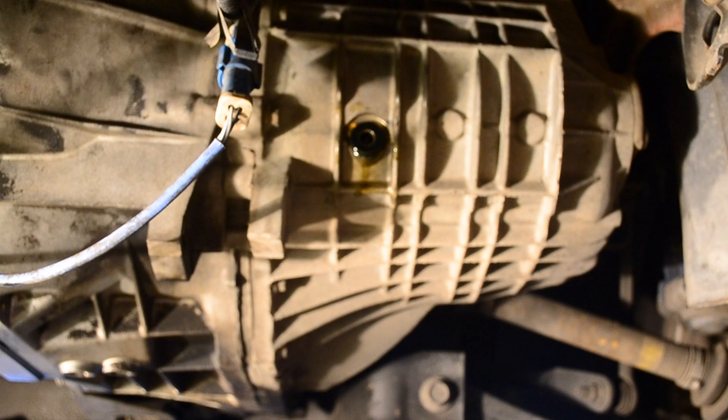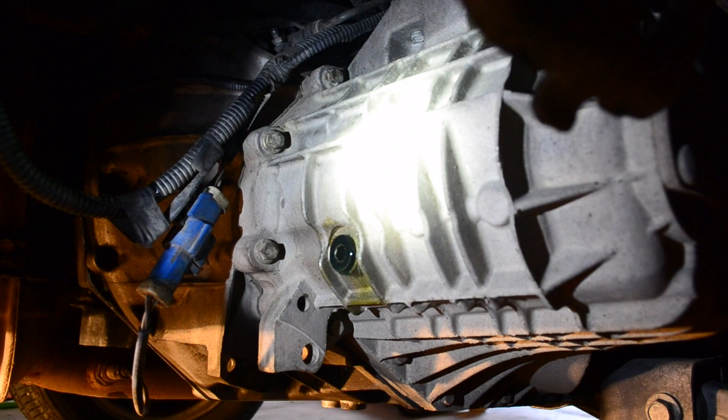This transmission calls for 2.1 quarts of transmission fluid. Yes, you do have to open up that third $25 quart in order to top it off. Because I have it jacked up, fluid levels won't be correct yet. I ended up putting in a little less than a quarter of a quart from the third bottle. My plan is to drop the vehicle, then open the fill plug and let any extra fluid drain out.